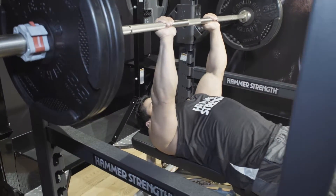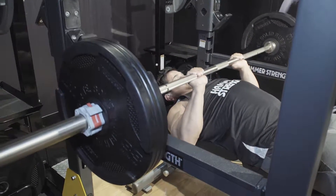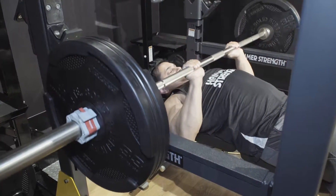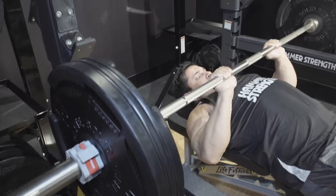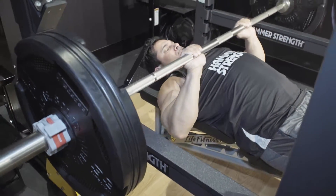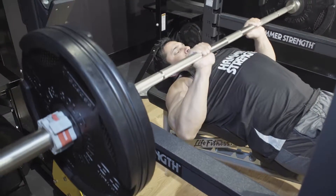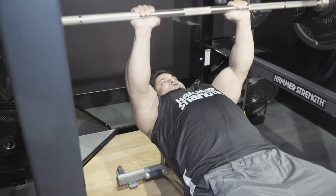Rep ranges for close-grip for me — if I'm going super heavy, it can be anywhere between 6-8 reps. If I'm going at a lighter weight, it can be anywhere between 10-25 reps. It really depends on what point you're doing the exercise — whether it's at the start or the end of your workout. I'll just play around with it and go from there.